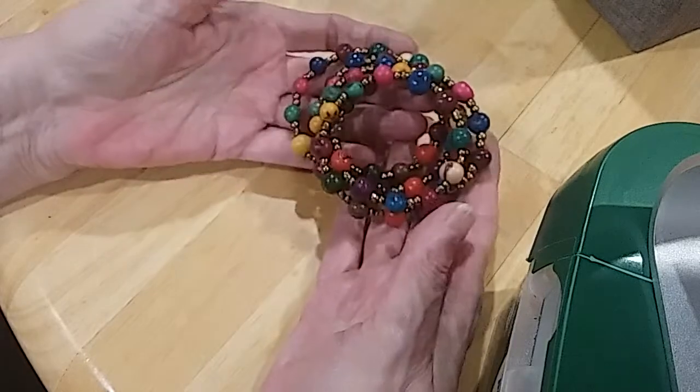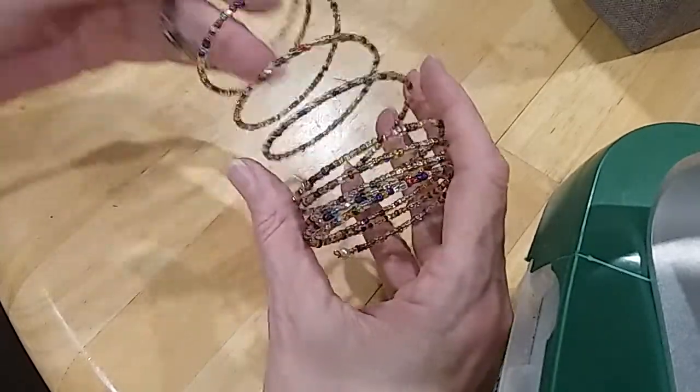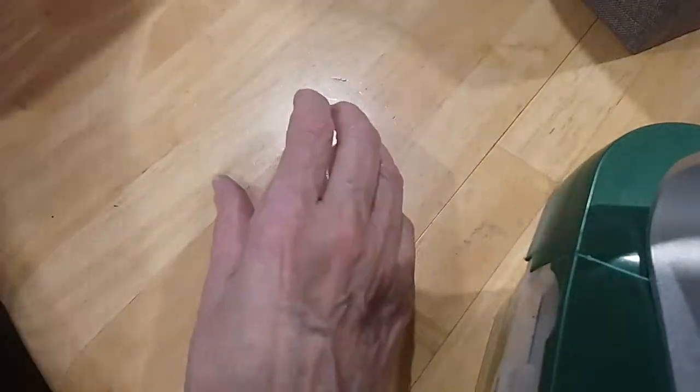I'm wondering if they're made from that tagua seed turned into a bead — I'm not sure. It's a nice memory wire. Here's a glass seed bead memory wire and it's smaller, for a small wrist — very pretty beads on that one.